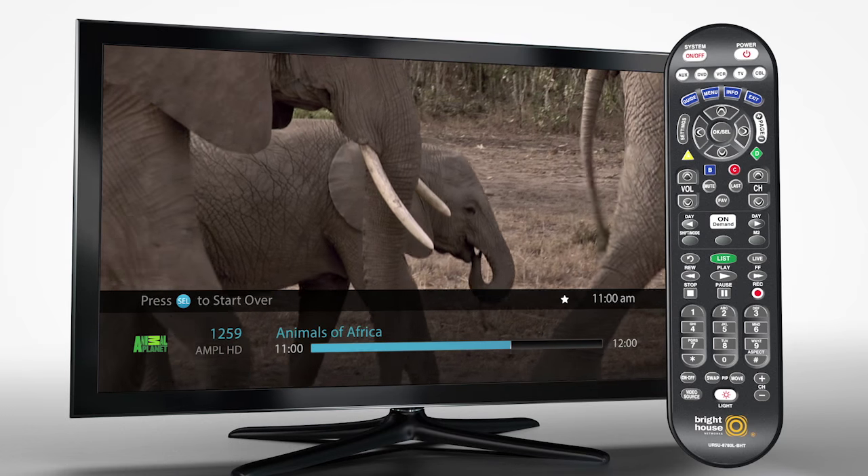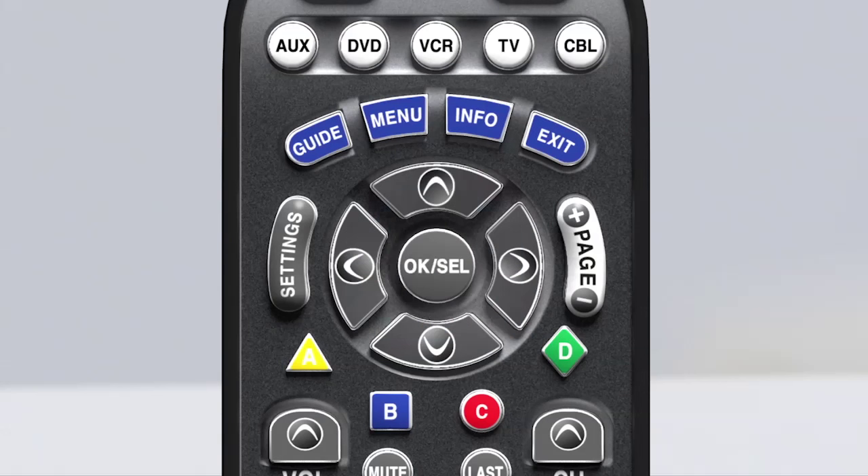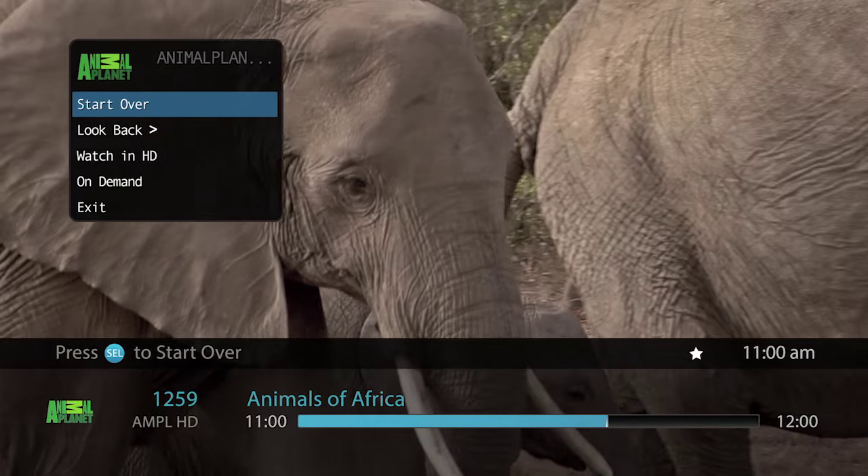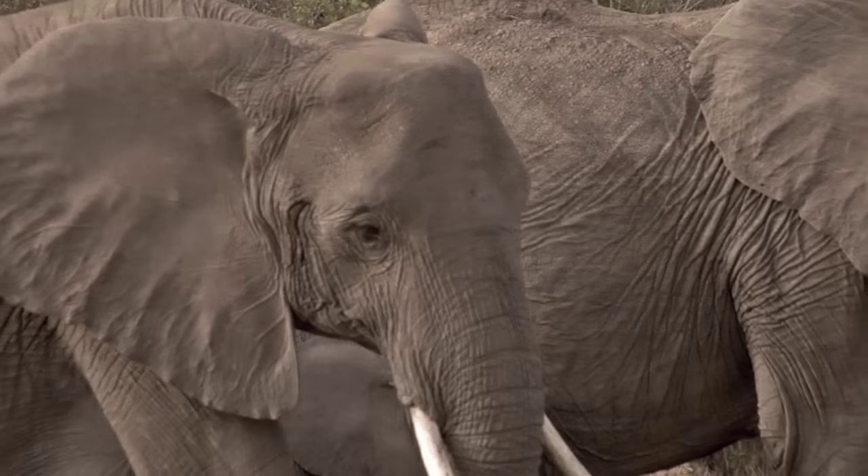To start over, while tuned to the show you want to watch, simply press the OK or Select button on your Bright House remote. A menu will appear in the upper left corner of your screen. Press OK or Select again and your show will start over.